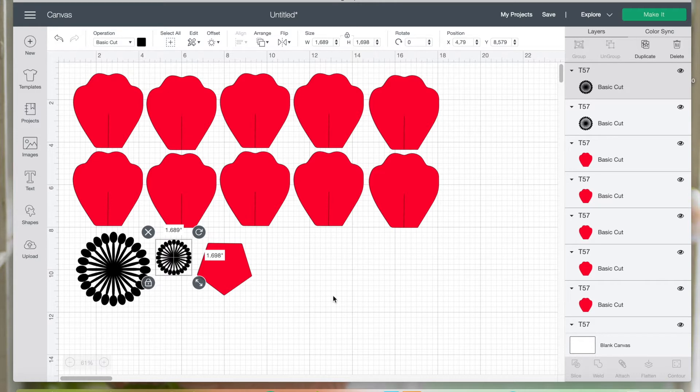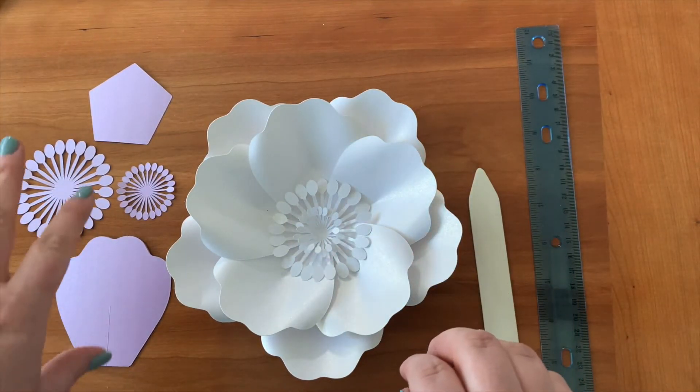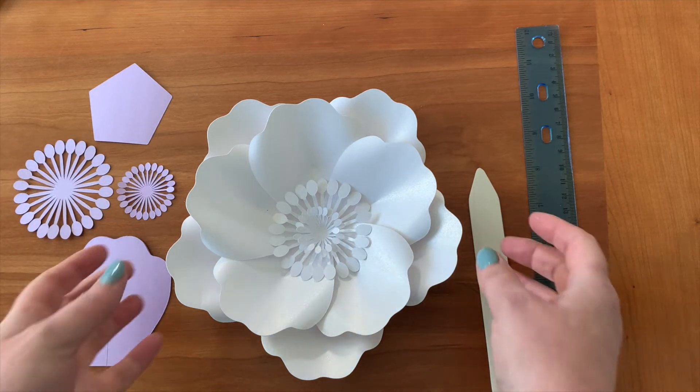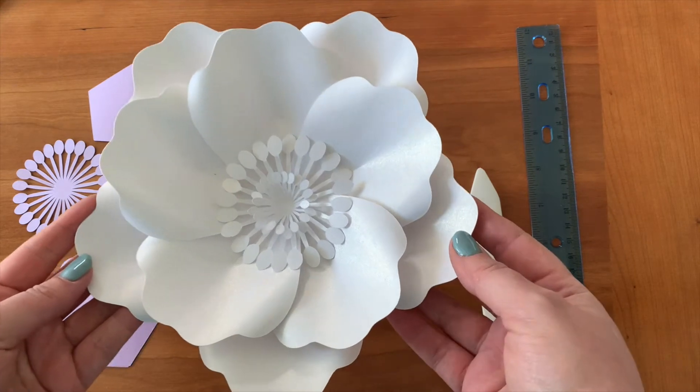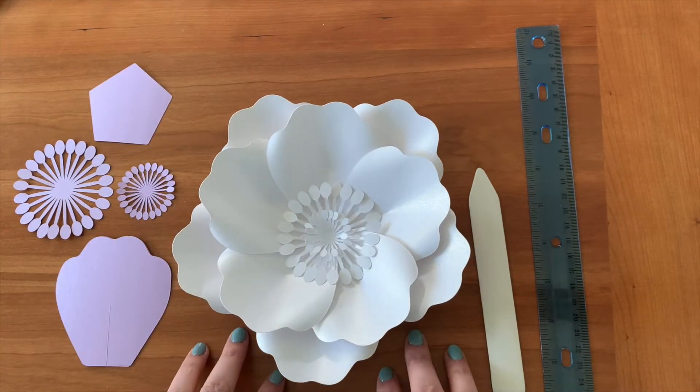Sorry, my birds are very loud today. I'm going to cut the files and come back and we will put the flower together. Hello everyone again — I'm back with the shapes I have just cut out and we are ready to put together our beautiful paper flower using template 57.